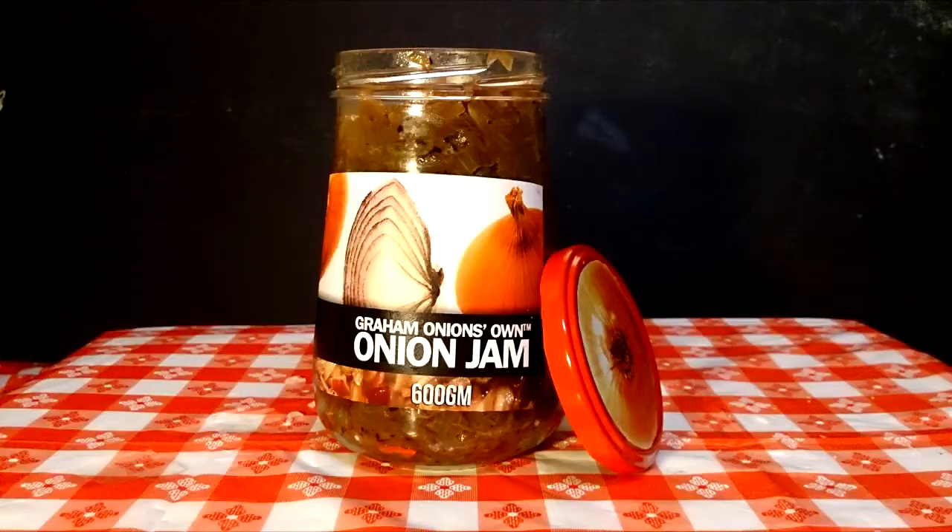Leave home in the morning with a stomach full of onions, a smile on your face, and breath that could kill a small rodent. Graham Onion's Onion Jam — find it in the jam aisle. Graham Onion's. Yum.